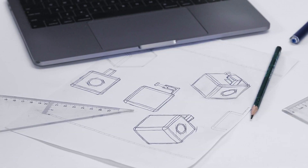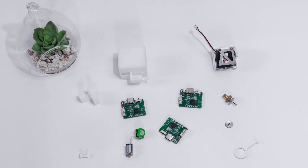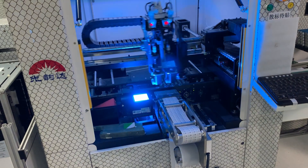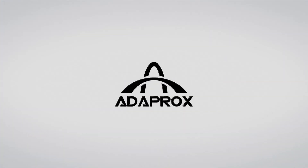We are very familiar with the designing and manufacturing process. FingerBot Plus is now finished tooling and is ready for mass production. Join us and be the first to use FingerBot Plus.